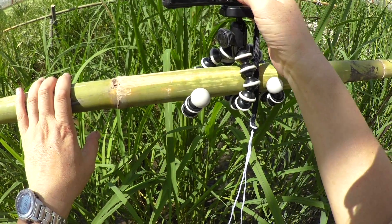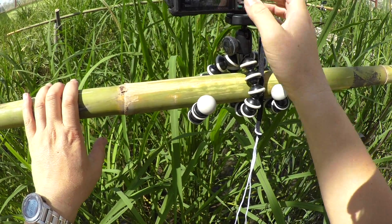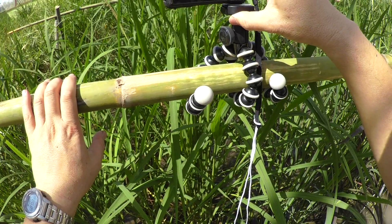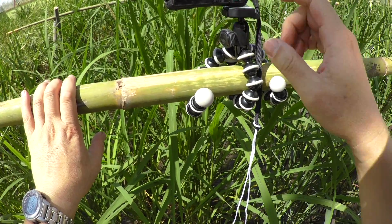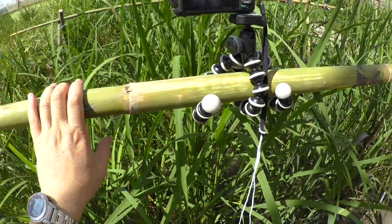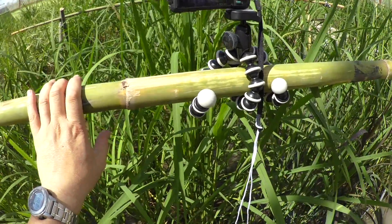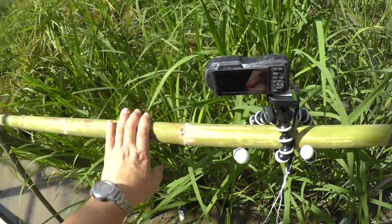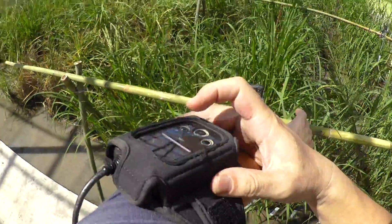Press OK, then press menu and press the flash button to start the interval shooting. The camera will automatically start to photograph tomorrow at 7am. Depending on conditions, starting at 6am may be better.